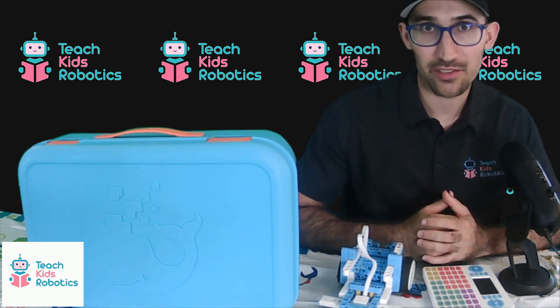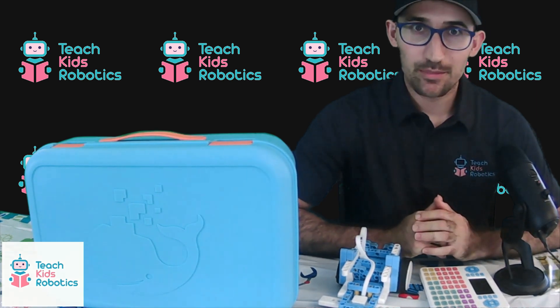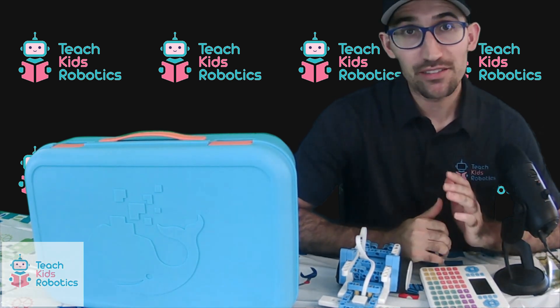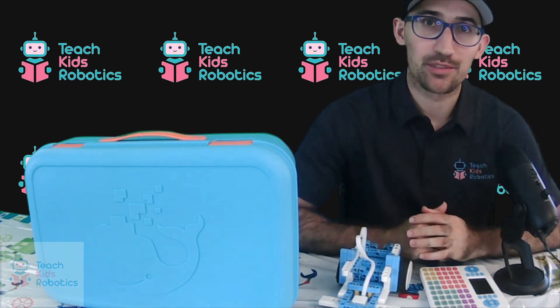Overall, I highly recommend Whalesbot as a company — the STEM kits it offers are put together well and receive the Teach Kids Robotics endorsement for educators. If you're looking to pick up your own Whalesbot S30, I'll leave a link in the description to both the Whalesbot store and their Amazon product lines.